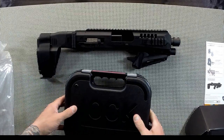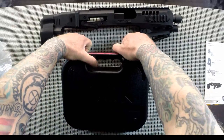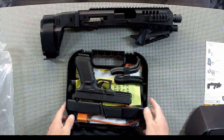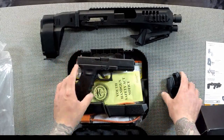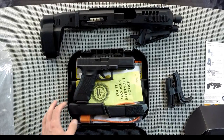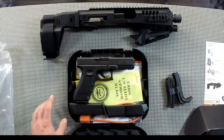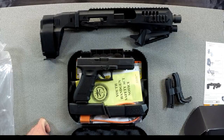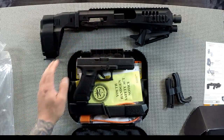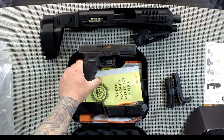To go along with the Roni, we went ahead and got ourselves a new Glock 17 — Gen 4 variety. This is actually the first Gen 4 I've ever owned; I've got a couple of Gen 3s in different variants, going all the way back to the race Glock we built on the Tactical Advantage channel back in 2008 or so. With this setup, I wanted to put a non-modified Glock in it just to see how it would run, so I figured it was a good excuse to buy a new 17.